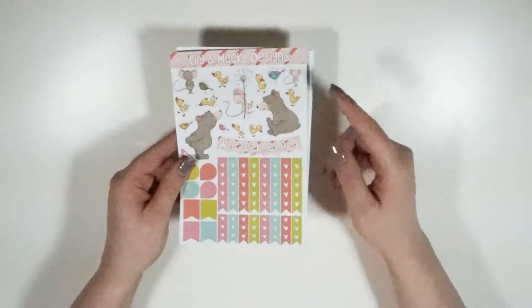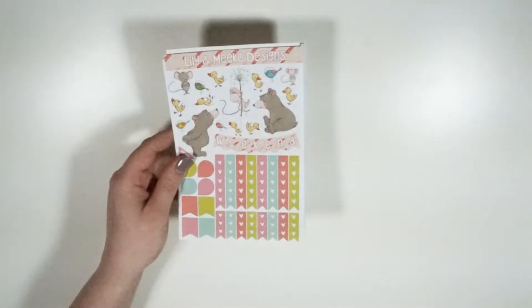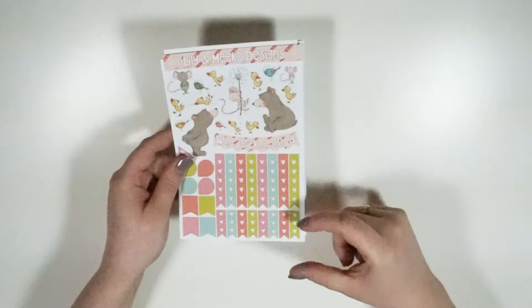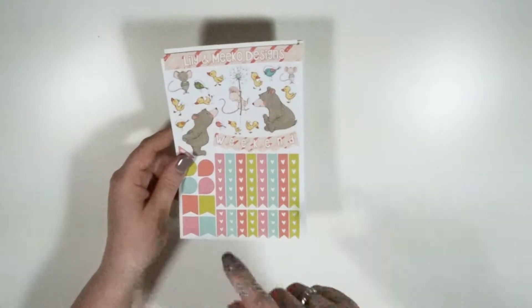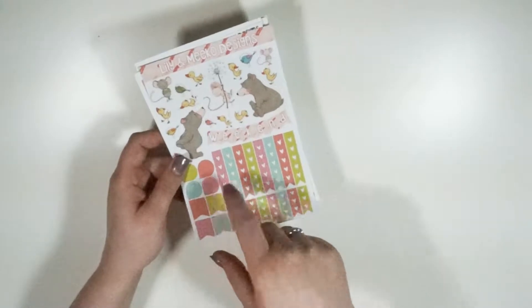Onto the kit — your first page is your deco. You have your weekend banner, your full-length heart checklists in a flag form, and then your mini heart checklist. There are some page flags over here, and then these are new — I've got some teardrops going.